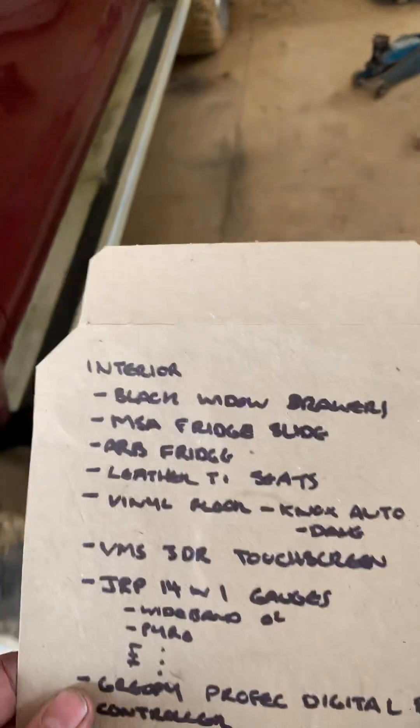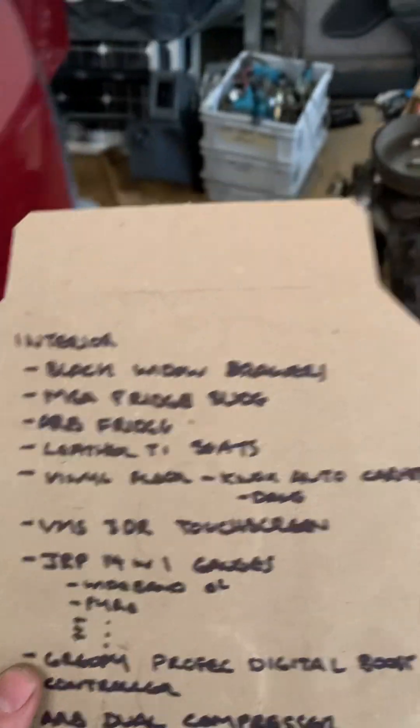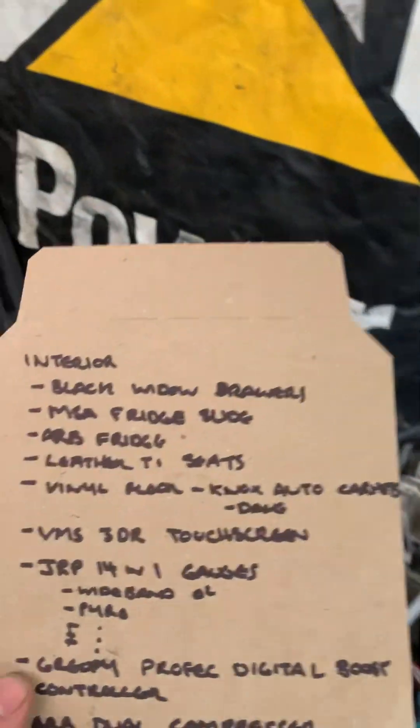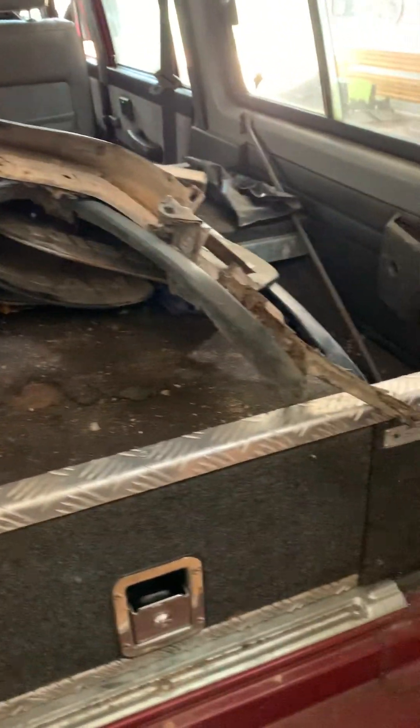When I was out the back, the car came with some Black Widow drawers. They made a pretty decent kit back in the day, so there are the drawers. It's going to need new carpet and a bit of a tidy up. I've also got the MSA fridge slide, and I'm going to redo some of the stuff in here — just tidy it up.